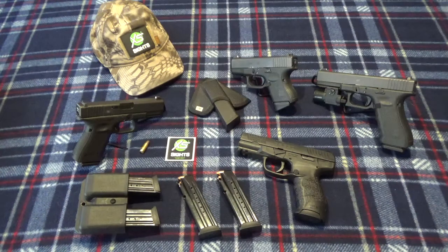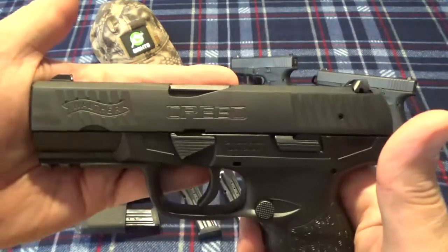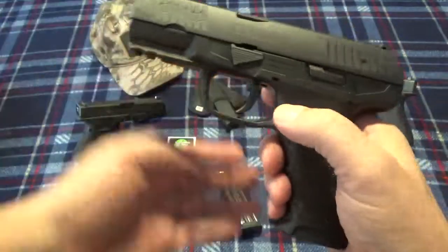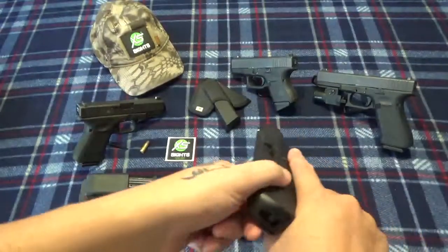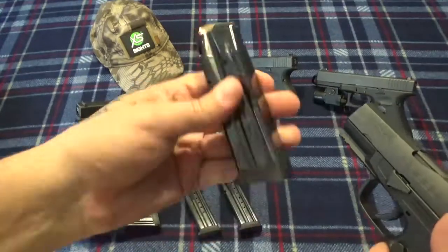I wanted to pick something else up in 9mm and I went back and forth on two or three different guns — and what I ended up going with is this guy here. This is the Walther Creed. Of course this has been safety checked, nothing in the chamber, full magazine.